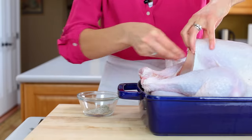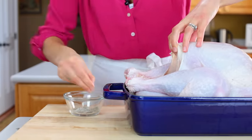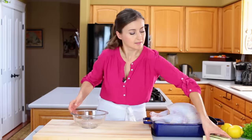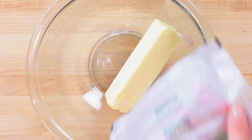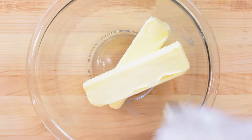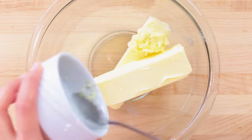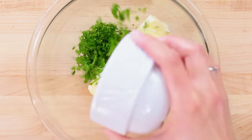Season the inside of your bird generously with a teaspoon of salt and a quarter teaspoon of black pepper. To make the flavored butter, combine one cup of softened unsalted butter, two tablespoons of olive oil, two pressed garlic cloves, and a quarter cup of fresh parsley.